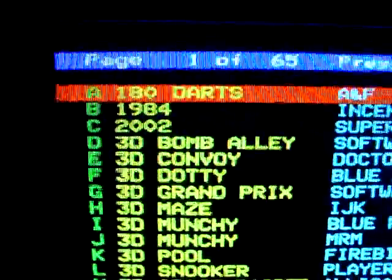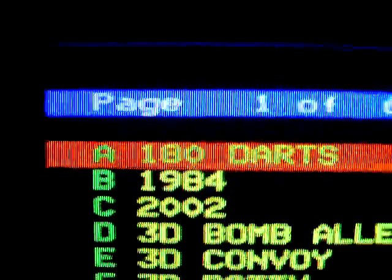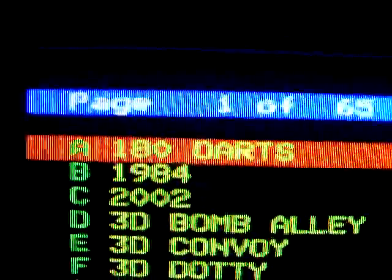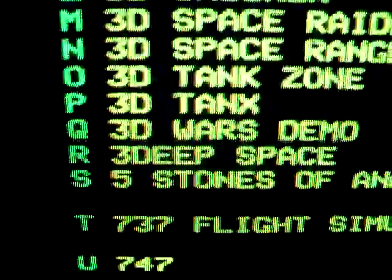Blue's coming out and the red's coming out a little bit stripey for some reason through the camcorder — I think it's just because of the refresh rate of the screen, but that's a bit better. Absolutely beautiful. Absolutely brilliant.